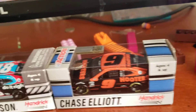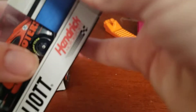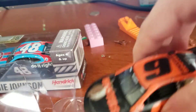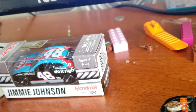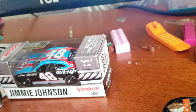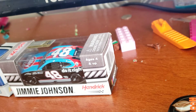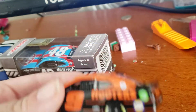So right now we're gonna be doing a chase at least first. I've already opened these. This is a diecast unboxing review thing. There's Truex, Dale Earnhardt Jr., Kevin Harvick, Jimmie Johnson, and Chase Elliott, which is right here. So here's his first car.